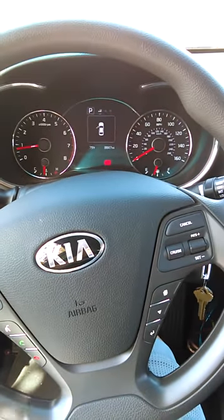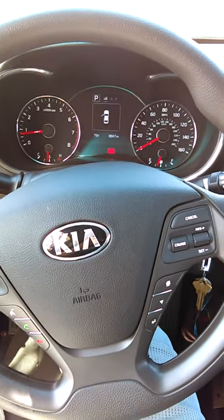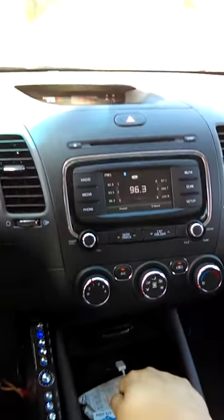How are you doing YouTube? This is my first video. I'm here with my 2017 Kia Forte and today I'm just going to be showing you the basics of how I wired up my sound system to my stock radio.